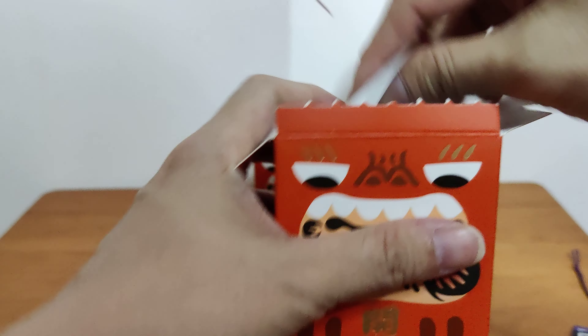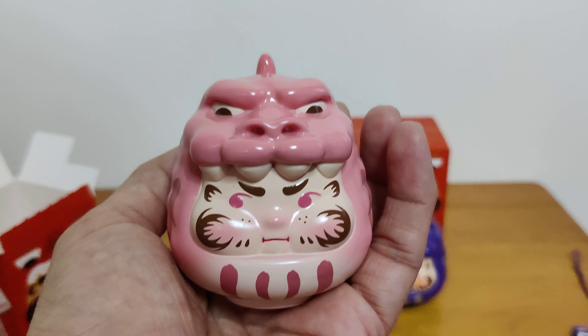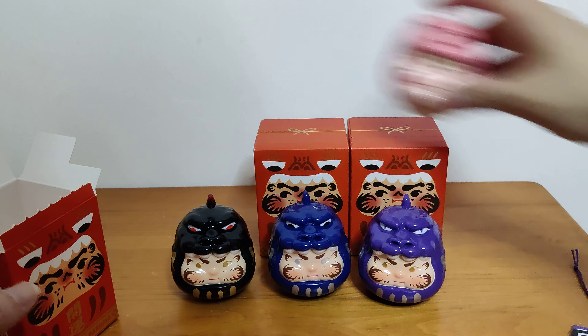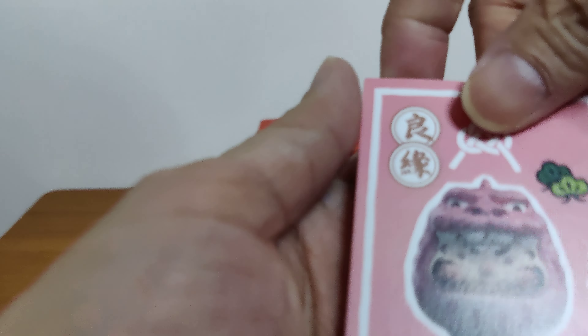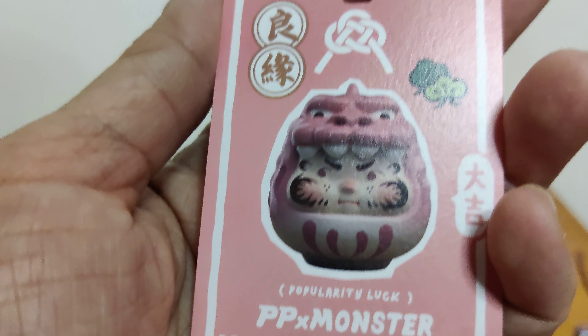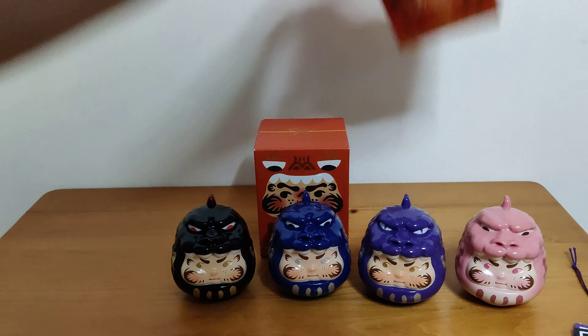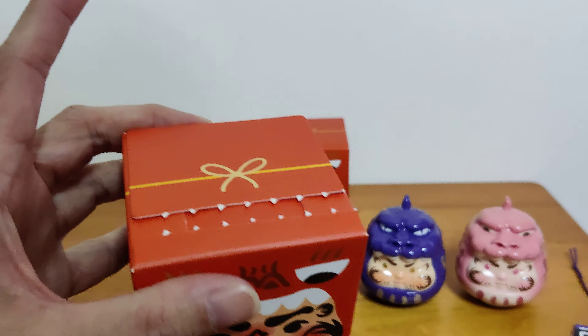Are you in here, secret? Let's see. I try very hard not to see the string but it likes to peek out at me. This is pink. Okay let me guess — pink is for love. Well, pink is always for love isn't it? It says... oh, popularity luck, not love. So if you want to be popular I guess you have to be pink. Is that why Barbie is so popular? She's pink most of the time.